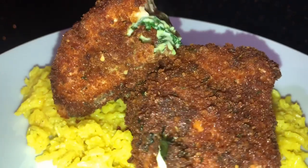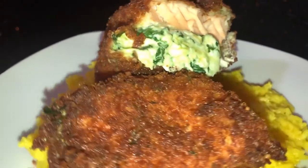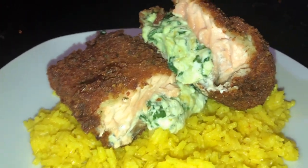Hello everyone, welcome back to my channel. If you would like to learn how to make this stuffed salmon with spinach, cheese, and cream cheese — on top of that I deep fried it, y'all. You do not want to miss out. Please stick around.